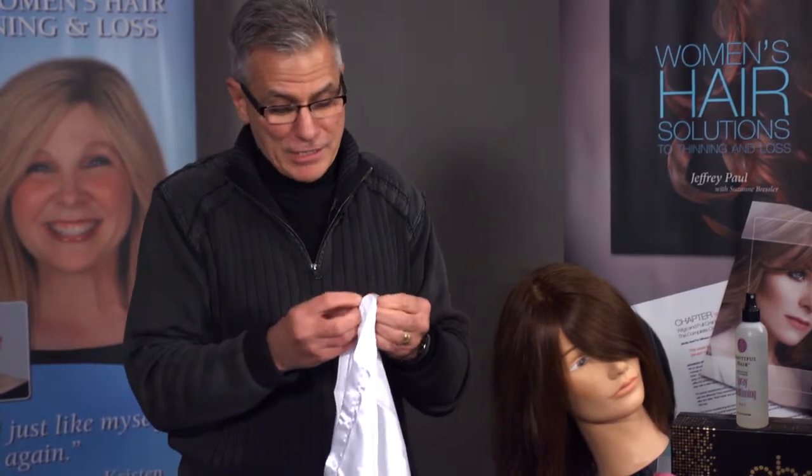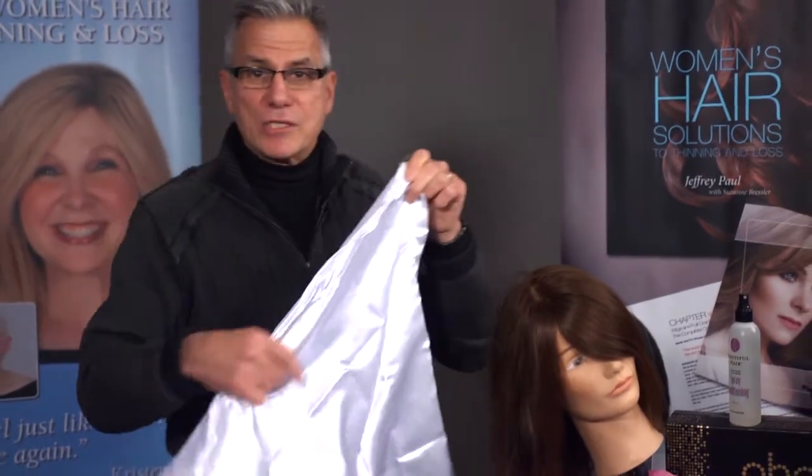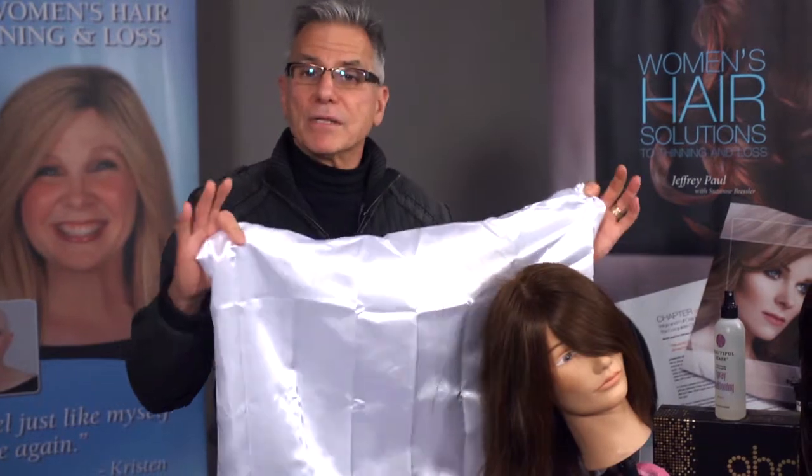Here at Jeffrey Paul Salon, we have a zipper on the pillowcase so the pillow doesn't slip out. It's actually zipped on — you just pull that pillowcase zipper up and that stays with you as you sleep.